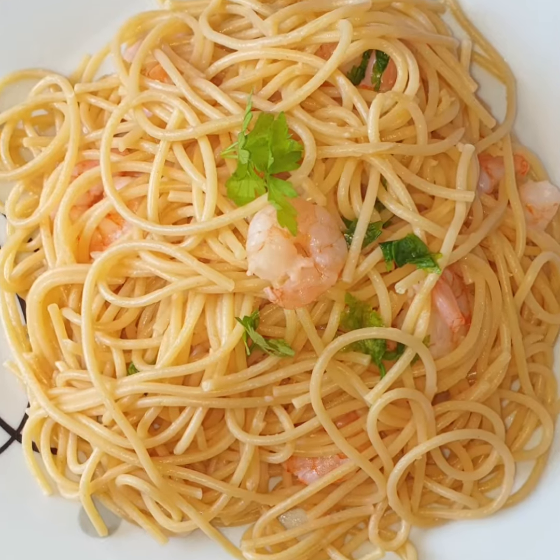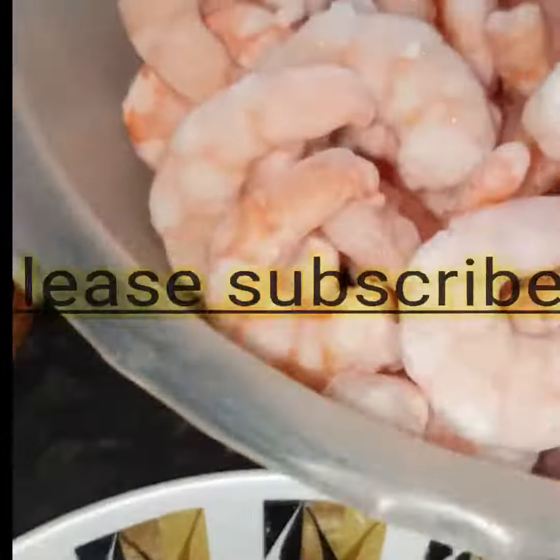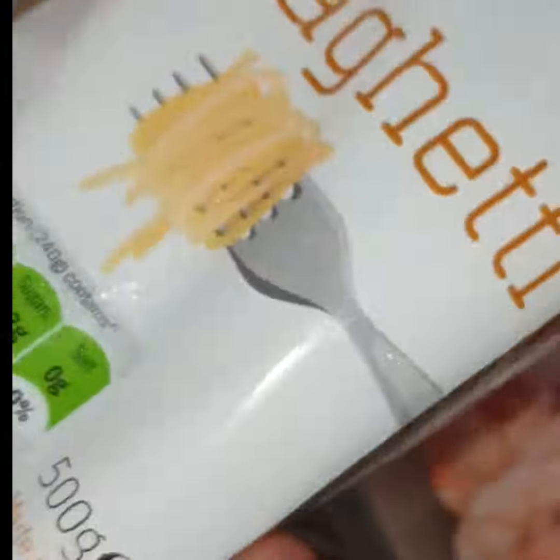Hello guys, welcome back again to my YouTube channel, it's your girl Lady B. Thanks to all my viewers and my returning subscribers, I really do love you guys. Today we're going to be making spaghetti and this is very easy to make.